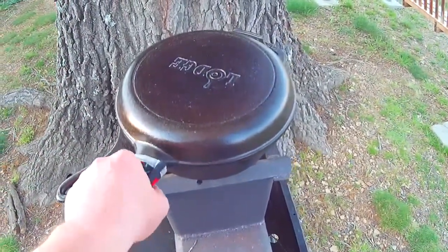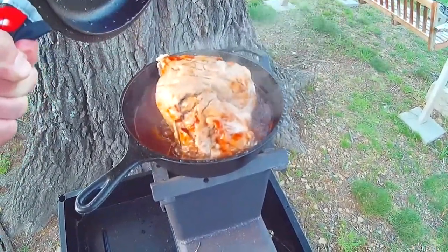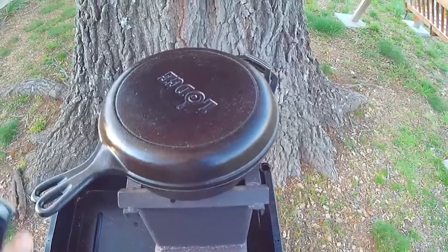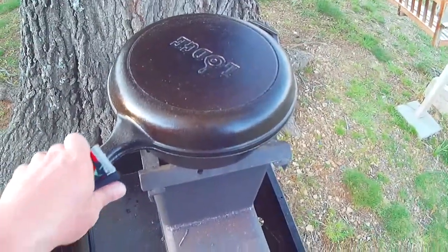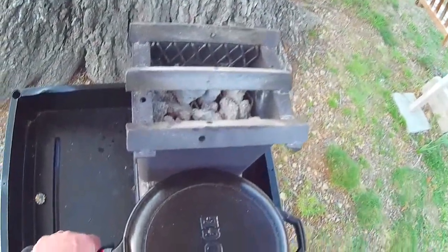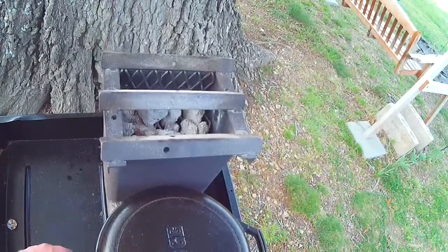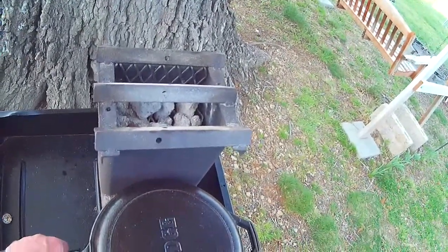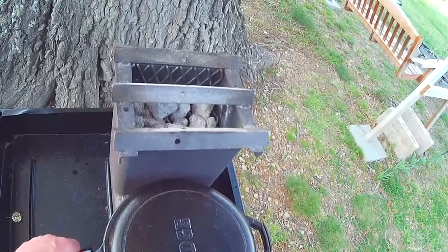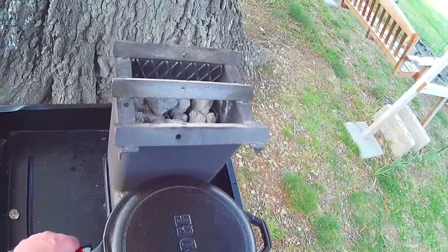It's been about two hours since this thing started cooking and this roast is ready to be carved and eaten. I've got all the other fixings in the house already prepared. This sure is a pretty looking roast. There's still probably about eight or nine half-coals still left down in the grate, so it could probably cook for another 15 minutes or so before the coals go all the way out, but I'm going to call this roast done.